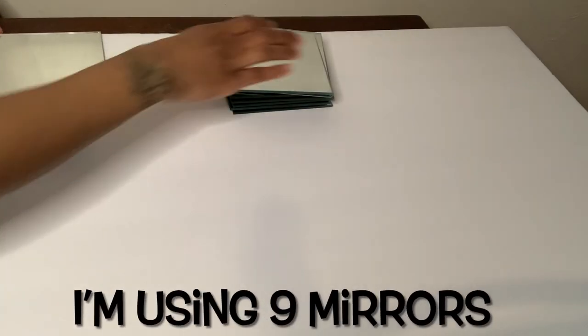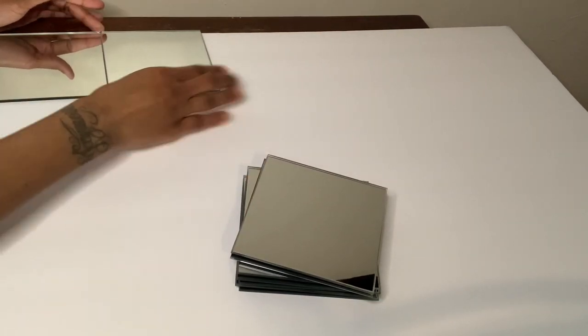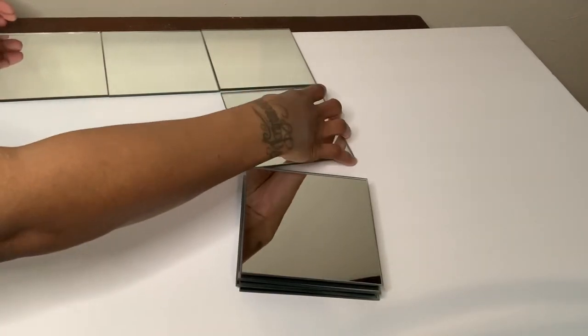I'm placing these nine mirrors onto my foam board and then I'm going to trace around them with my silver Sharpie and then cut it out with my X-Acto knife.